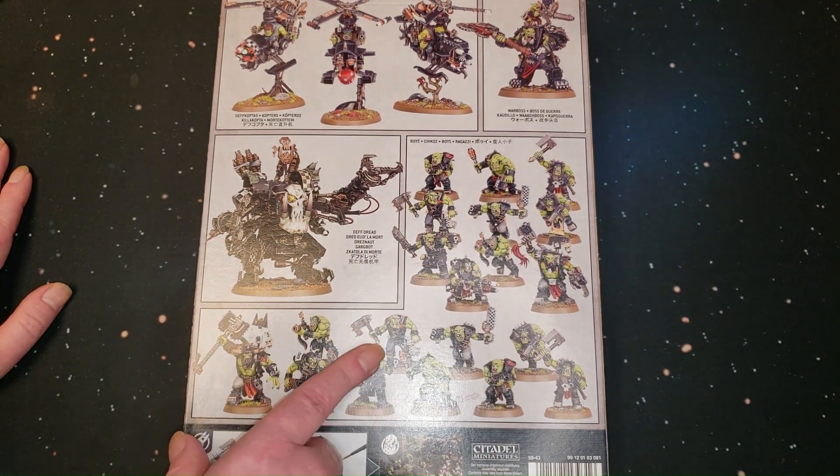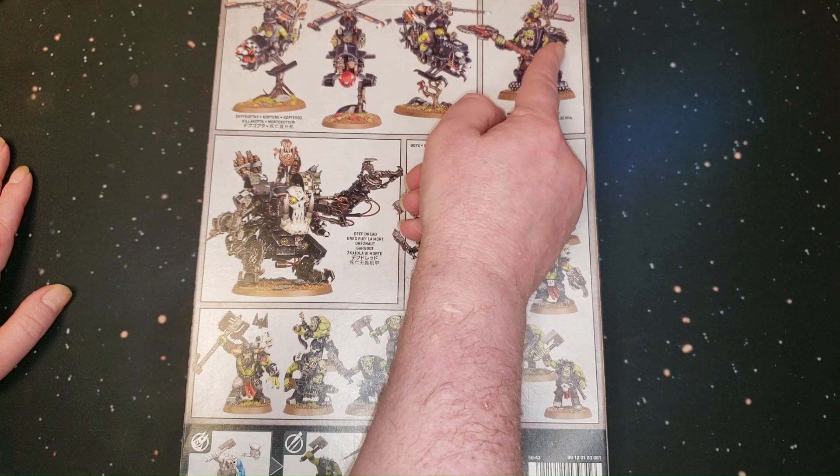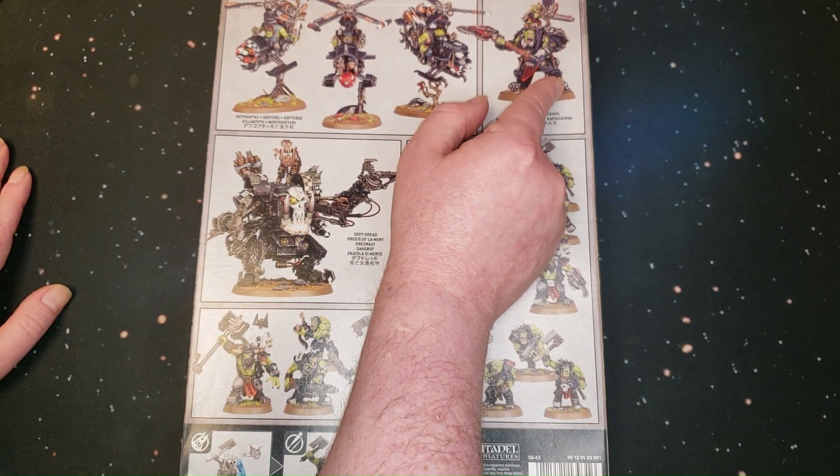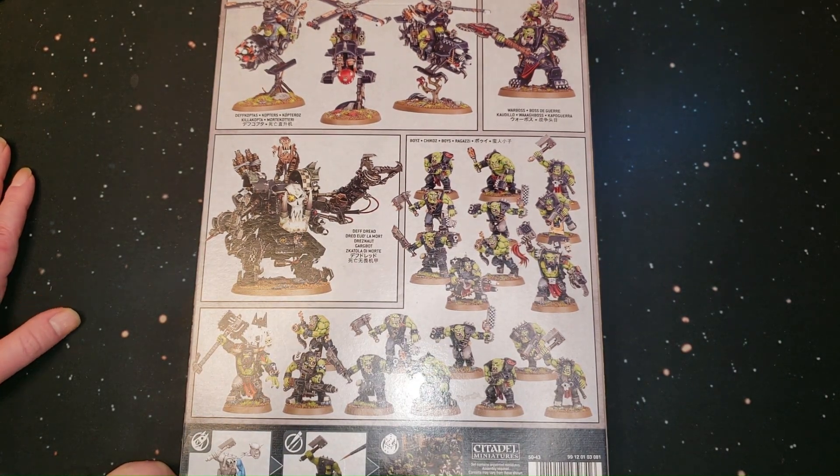This has got all the new Ork Boys, the newer Deff Koptas, and that new Boss in Mega Armour. So that's pretty cool. All right, let's crack this open and see what's inside.